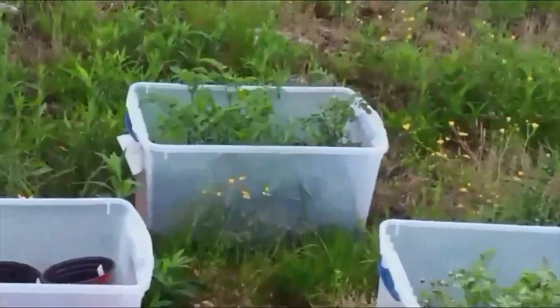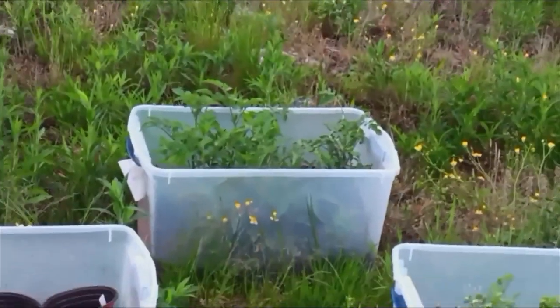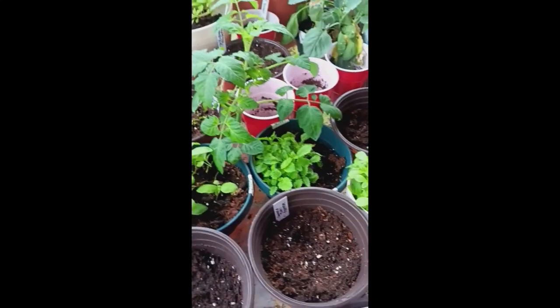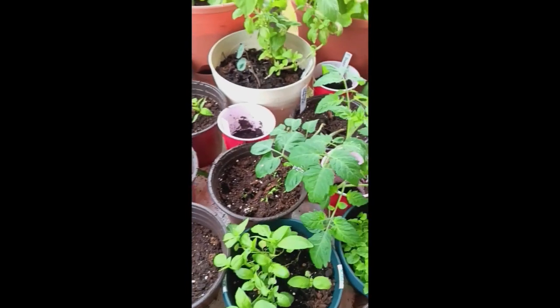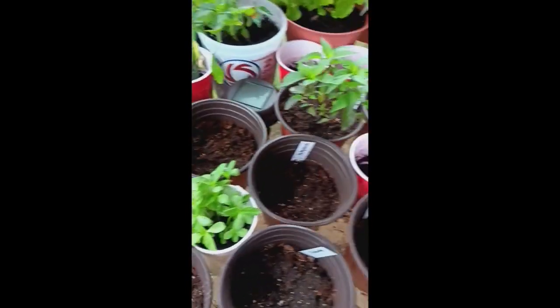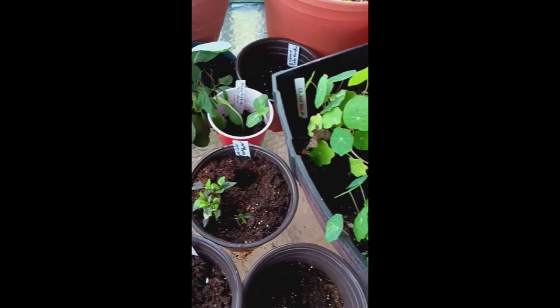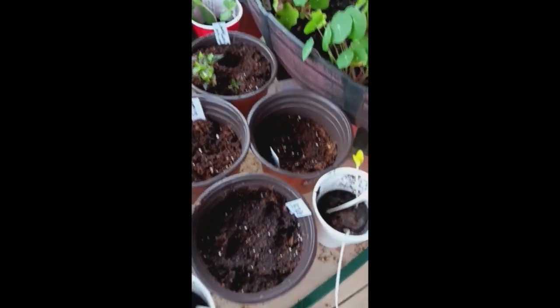That box over there full of tomatoes is just a stone's throw from this table — literally maybe seven or eight feet — and so the moth should have been able to smell the tomatoes that were mixed in, and actually the peppers too, with all these other scents. I have two theories on why that tomato hornworm moth